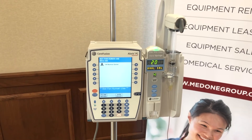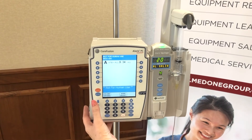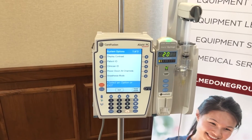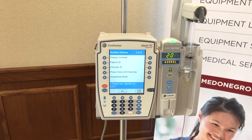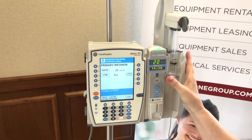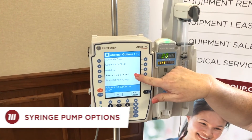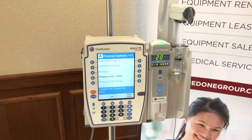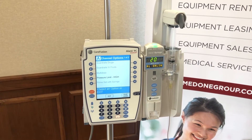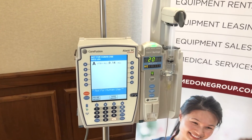A couple of things to keep in mind — the syringe pump has options. Press the blue options button below your silence button and you'll see: display, patient ID, clinician ID, power all channels down, and anesthesia mode. These are options on the brain or PCU. If you exit out and hit channel select on your syringe, you can view the syringe pump options. Notice pressure limit: you have three choices — low at 200, medium at 500, and high at 800 millimeters of mercury. Go back to the main screen and press start — everything is still running even while we reviewed those options.